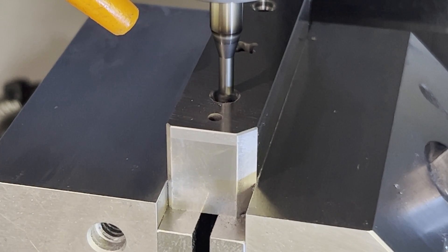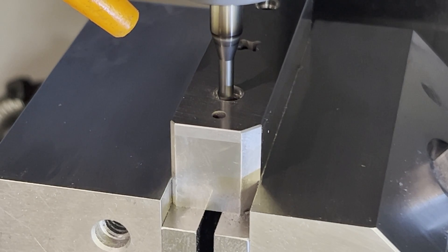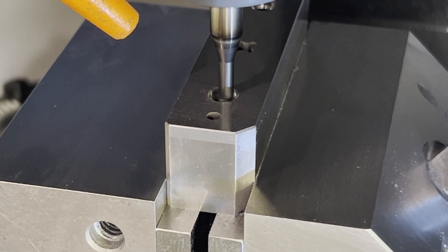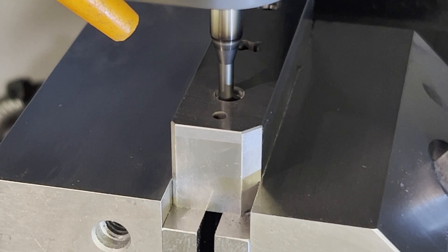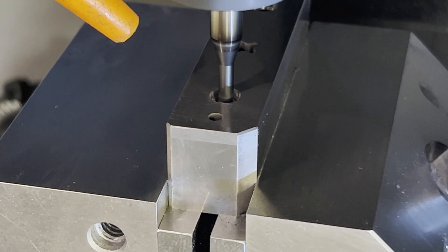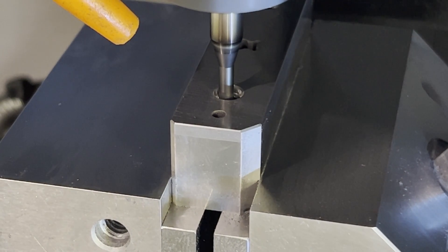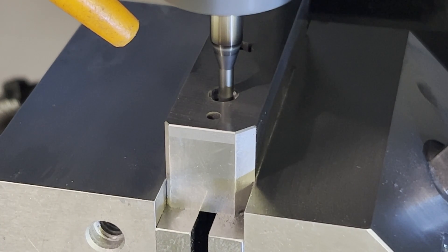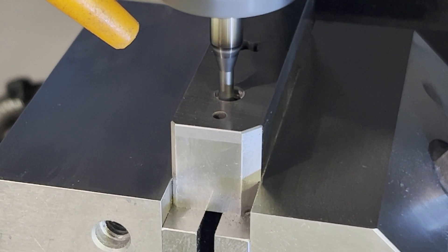Now we're doing our thread mill. As you can see it's pretty slow — we take it in one pass from the top. The thread mill comes with its exact measured size from the factory on the box, and each one's a little different. The coating they use varies in size quite a bit, but you just input the size and you get a perfect thread every time. I've literally never had to recut — a perfect fit every single thread I've ever cut with this company.